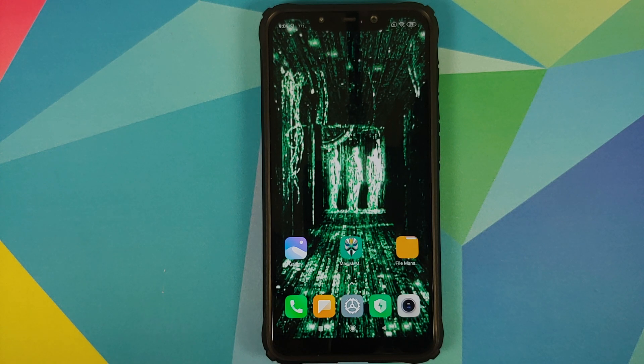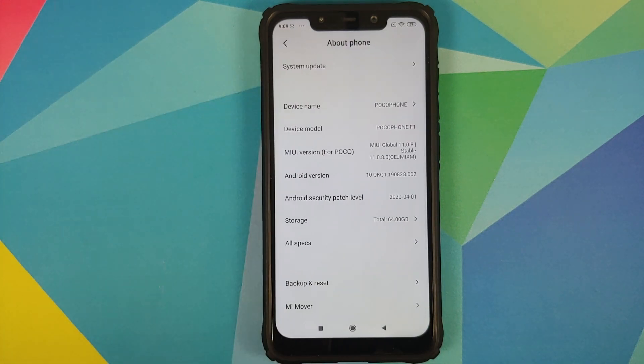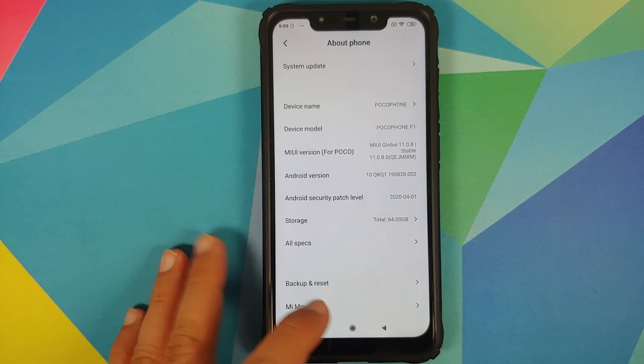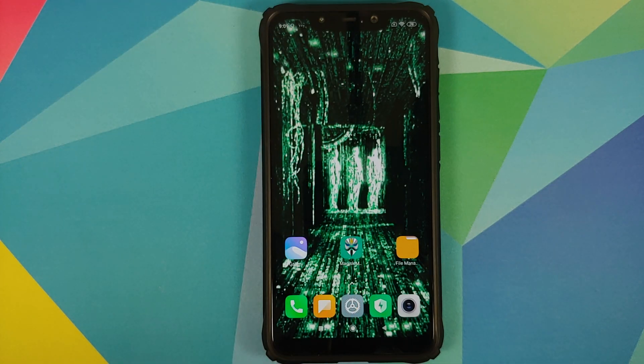Let's go into Settings > About Phone. As you can see, I am running MIUI 11.0.8.0 based on Android 10. The blinking light you see is the proximity sensor — it's not a feature, and you cannot see it blinking with the naked eye; only my video recording equipment can pick it up.